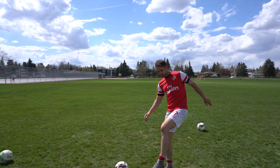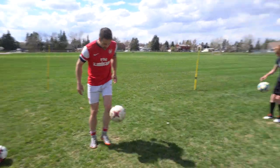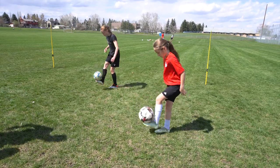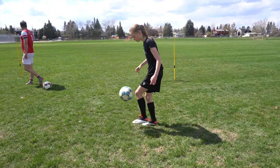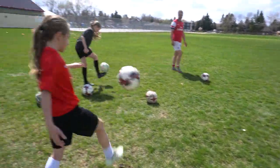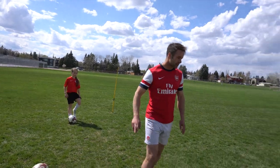Lean back on ball — I want you to go one two, one two, one two: two right, two left. If you drop it just try again. Good — yep, don't give up on it if it gets away from you.